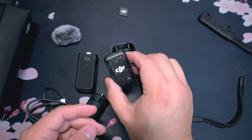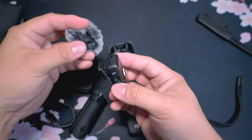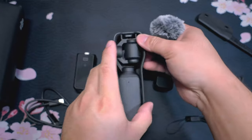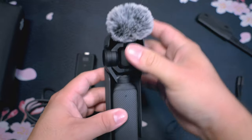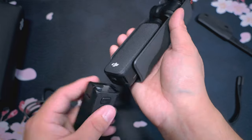Take your DJI Mic 2 — make sure you grab that magnet. And if you are outdoors and it's going to be windy, definitely grab this wind sock and snap it on. You'll see in the top of this right here there's a little place, and it just snaps on there. So you can keep this all packaged together.